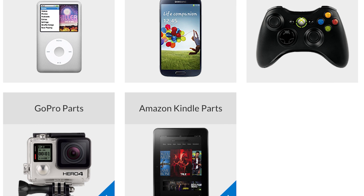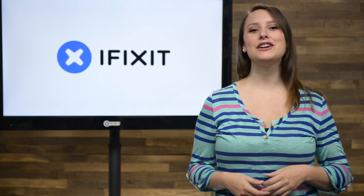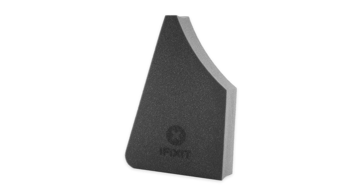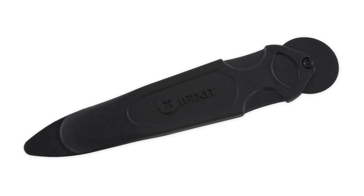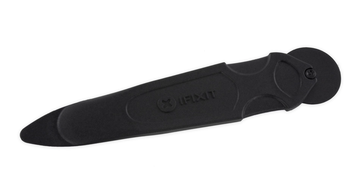Speaking of GoPro, we've added some new parts and tools to our store, including GoPro and Kindle parts. And if there's an iMac repair in your future, check out these awesome new iMac tools: the ever-so-helpful service wedge that allows you to work inside your iMac while holding it in place, and our newly redesigned iMac opening tool with the helpful cutting wheel and the new addition of the slice blade.